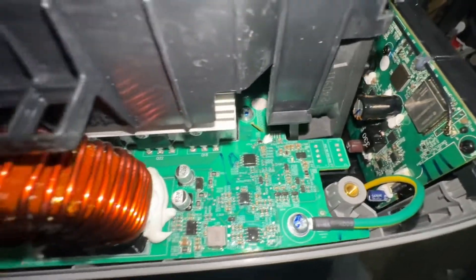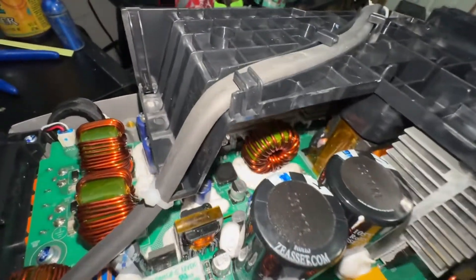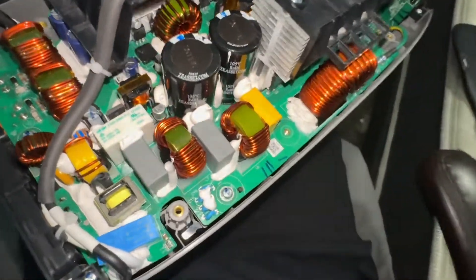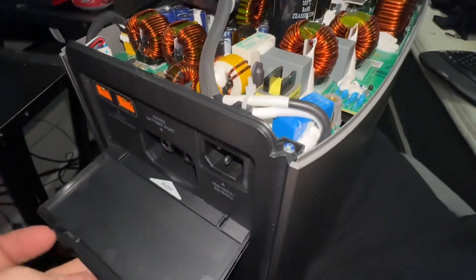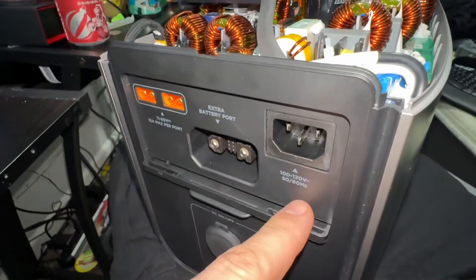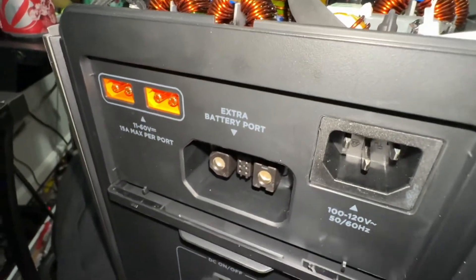I'm satisfied with it so far. I've sat and ran my gaming computer off just this for about four hours playing games. With the AC input side I can charge it at 1500 watts with no issues. There are battery inputs here for an extra battery, which I will be buying. AC input, two solar inputs — 15 amps max at 60 volts.